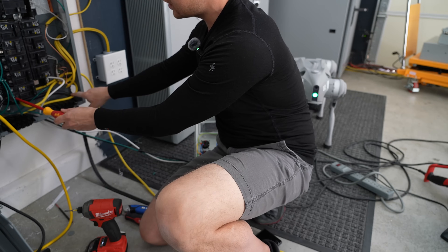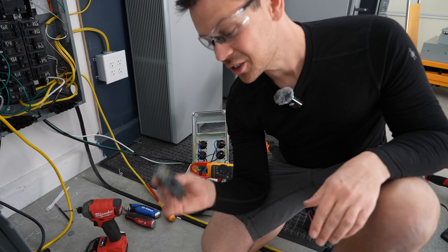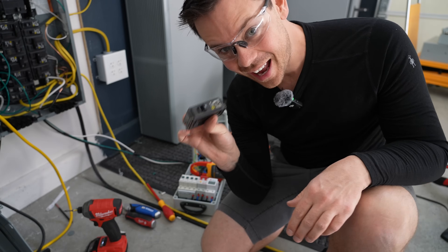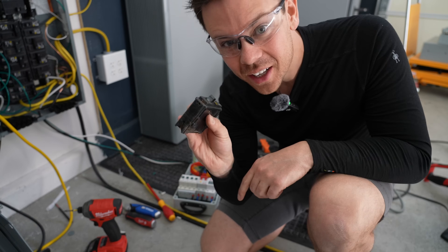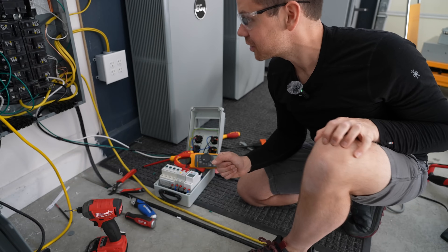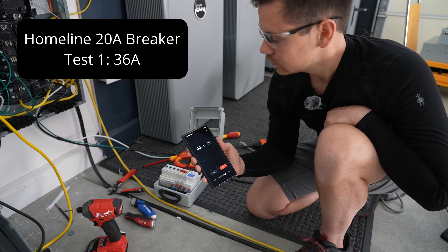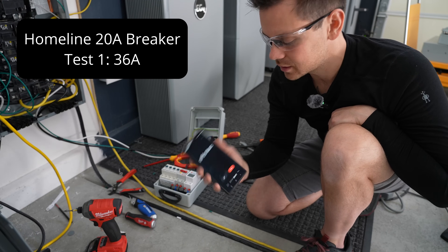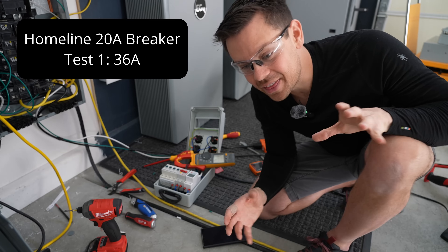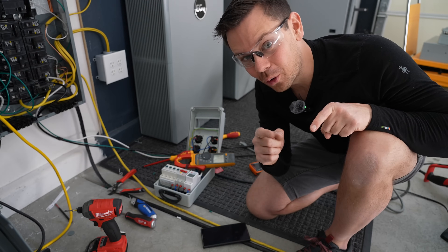Now what we're going to do is connect this box to my breaker with a 20-amp breaker, and I'll show you how these are supposed to actually work. This, ladies and gentlemen, is a 20-amp breaker — it's old, it's dirty, it was left outside, but let's see if it works. Now it's all hooked up for 36 amps. Let's turn it on. Boom — 24 seconds. That's fantastic. That's how a breaker is supposed to work.